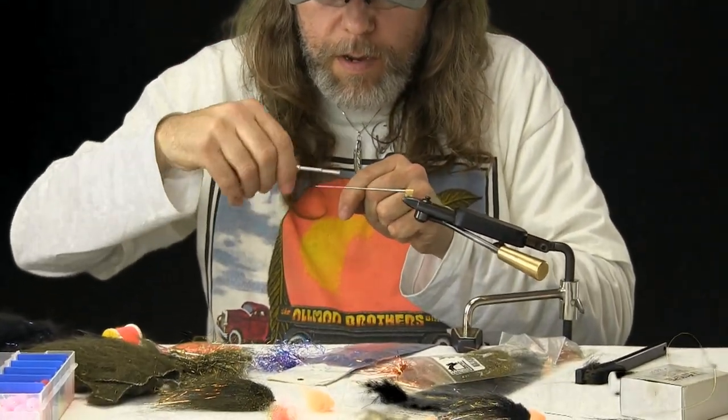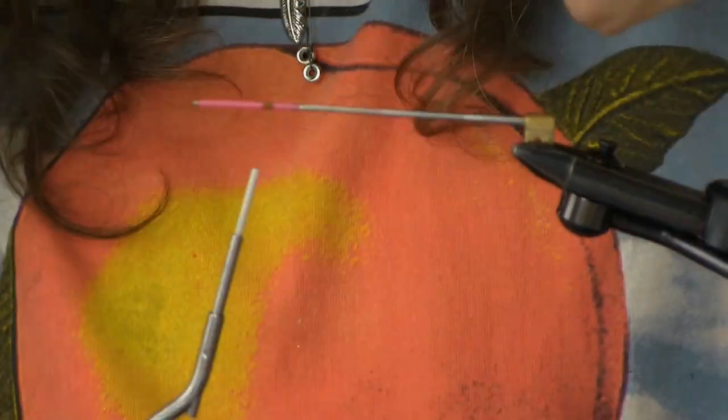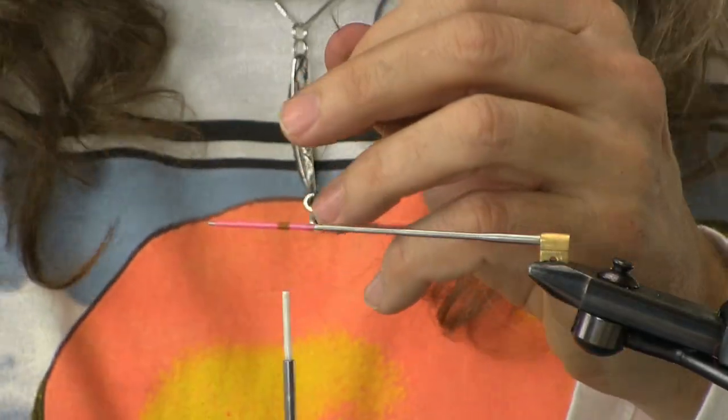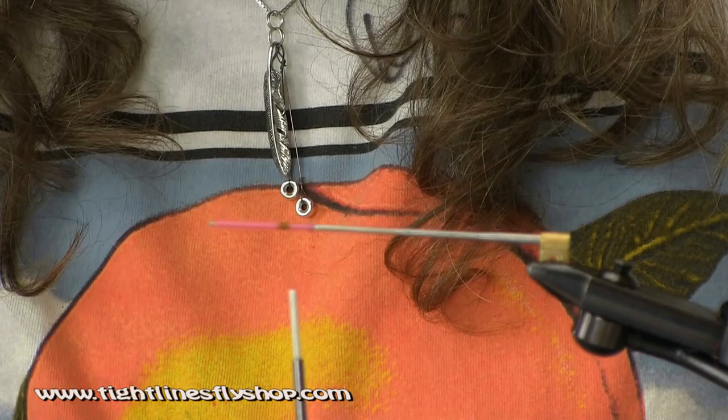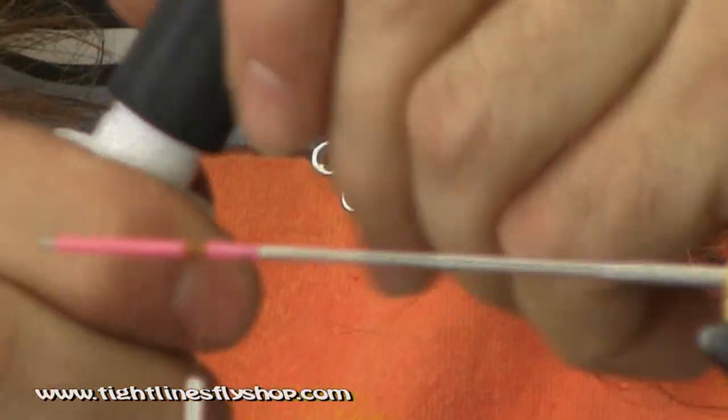We're back on the tube vise. We're going to have a small piece of tubing. Go to our 140 UTC thread. Basically, you just want to make sure you have enough room to actually slip on a piece of junction tubing. Super glue is key.